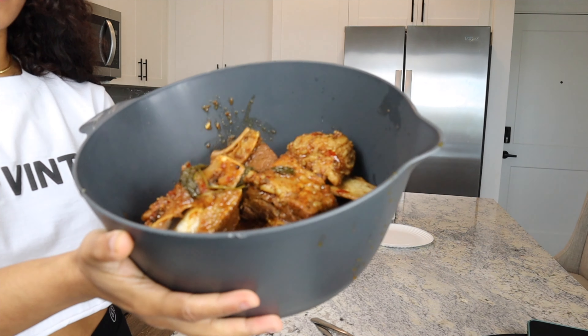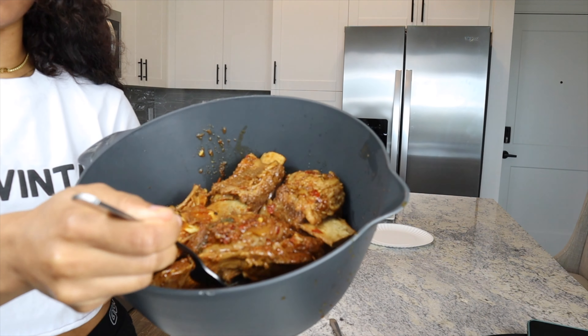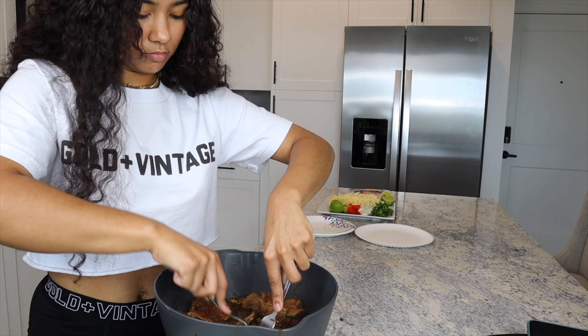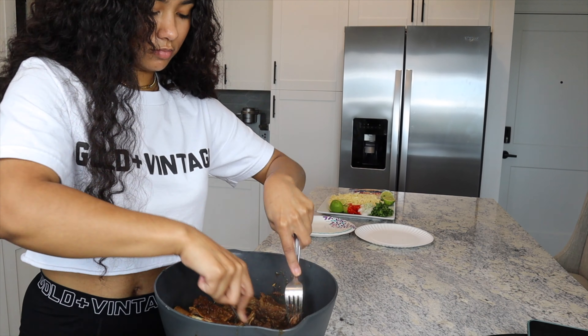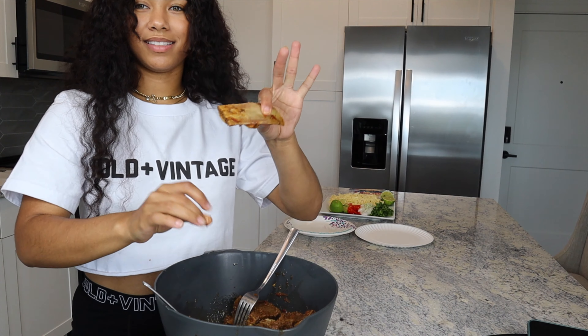So this is all the meat — as you guys can see these are the beef short ribs, and then this big one on the bottom is going to be the beef chunk. This bone is like completely empty — that's how tender this meat is.